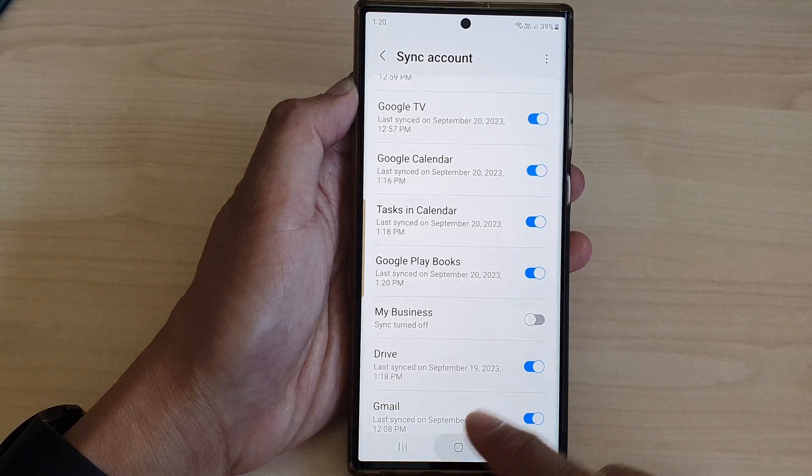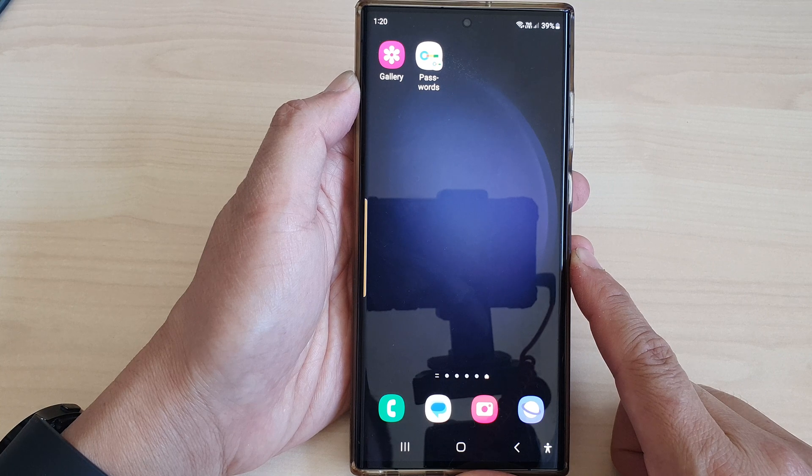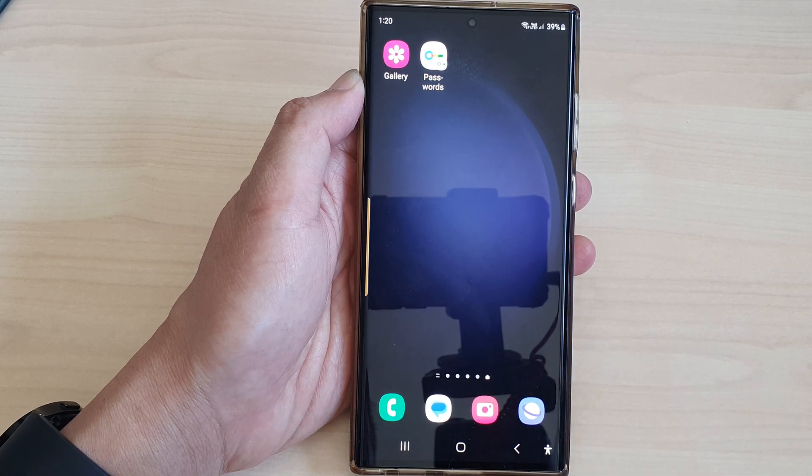Finally, you can tap on the home button to return back to the home screen. And that's it. Thank you for watching this video. Please like and subscribe to my channel for more videos.